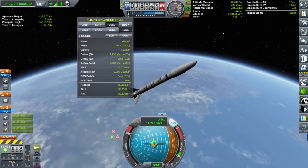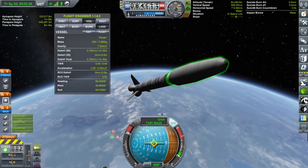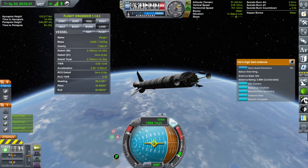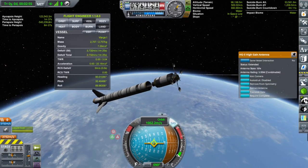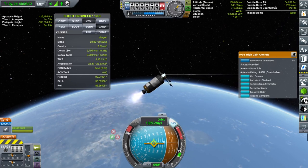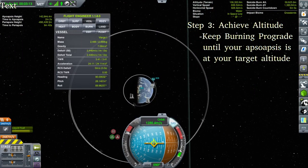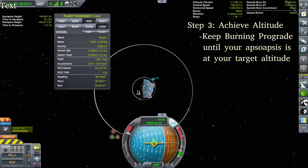We're going to release our fairing now because our first stage is out of fuel. We're in space, so we don't have to worry about aerodynamic damage to our delicate solar panels and antennas. Let's blow the fairing, extend our antennas, separate our first stage — which is going to carry on its ballistic trajectory and burn up on re-entry. We're going to go back to full throttle immediately and keep burning until our apoapsis is at pretty much 2.5 million meters, our desired orbit.